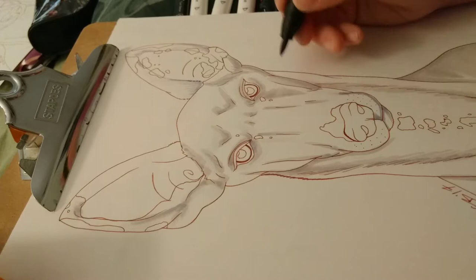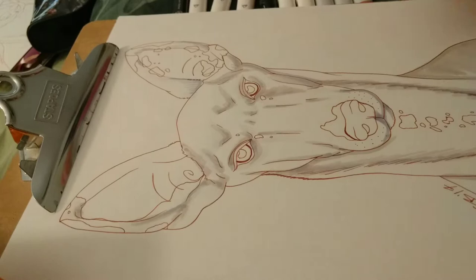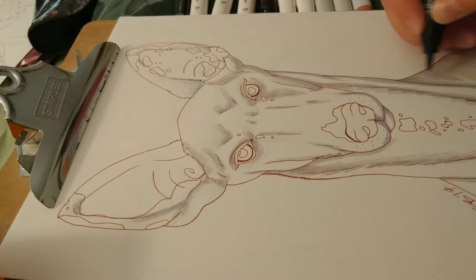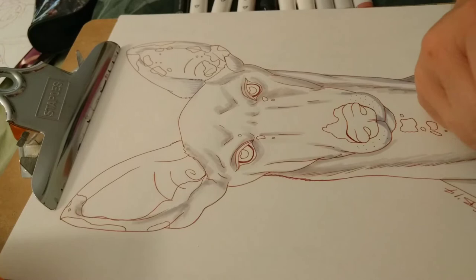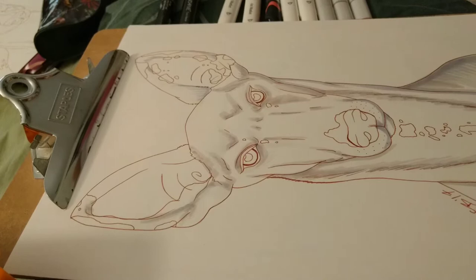I'm also doing Inktober — if you didn't see that video, it's a monthly drawing challenge where you ink something with your pens every single day for the entire month of October. A lot of artists like to work that in with Drawloween, which is to draw something Halloween themed every day in October. I'll most likely be pairing those two together — two birds, one stone — drawing and inking something Halloween related every day. You can follow my progress on Instagram and Facebook, both under Geeky Bat, and I'll post all updates to both.